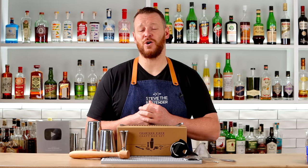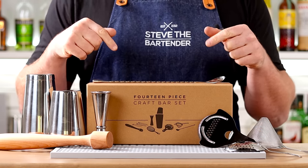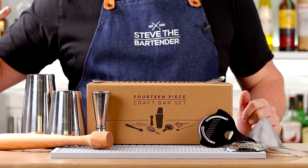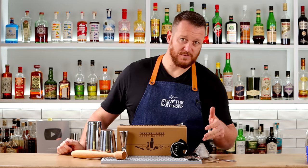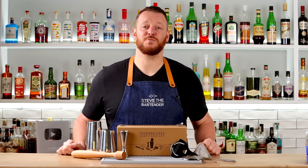If you're just getting started or you're looking for a kit for a cocktail enthusiast, make sure you check out this particular set from A Bar Above, which includes a bar spoon, a tin-on-tin cocktail shaker, a Japanese-style jigger, a nice wooden muddler, and all three kinds of strainers you're going to need: a julep strainer, fine strainer, and Hawthorne strainer. The link will be in the description below.